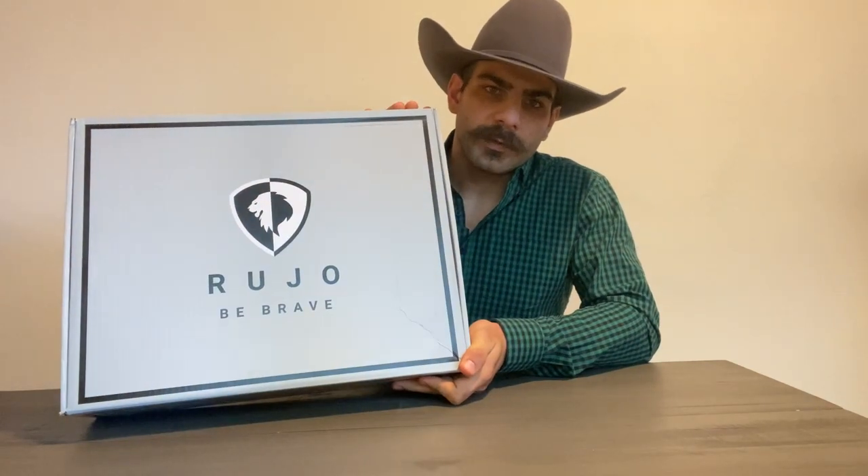Hey folks, Lionel here with Cowboy Boots, Hats and Western Life Enthusiasts. Today I got another boot unboxing and review for you from none other than Ruho Boots. These are going to be the Ruho Trace in the chocolate color — Cayman Belly in a 7-Toe, the same toe shape we had last time with the Gavins in Ostrich and Caramel color. Ruho has sent me these boots for this video and it is in our agreement that I disclaim the pros and cons as accurately as I can. Well, let's get into it.